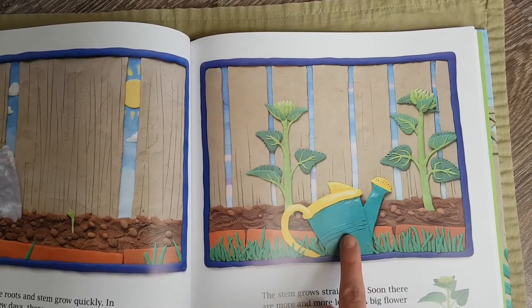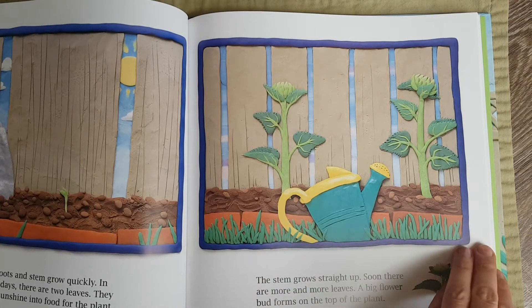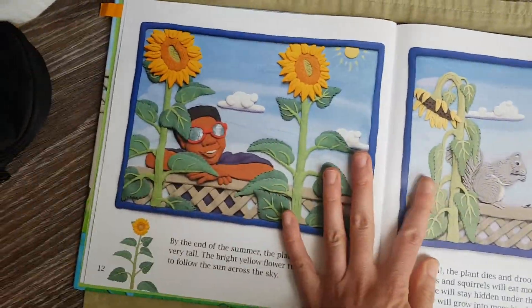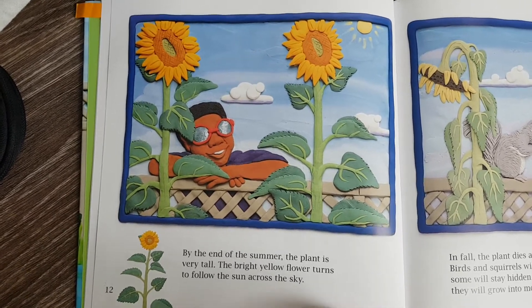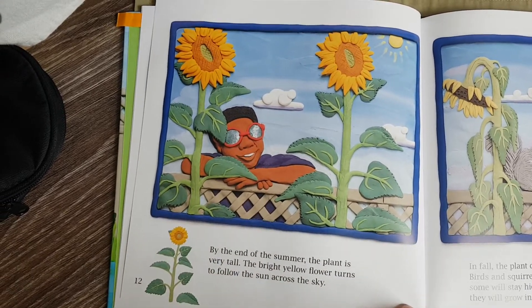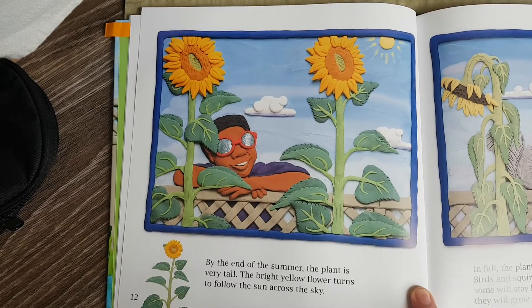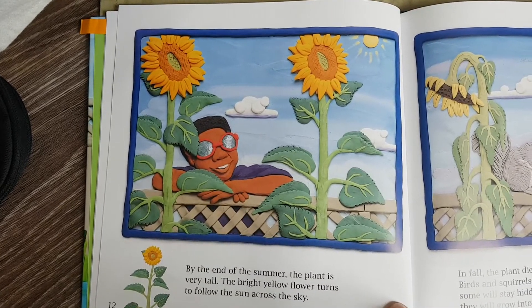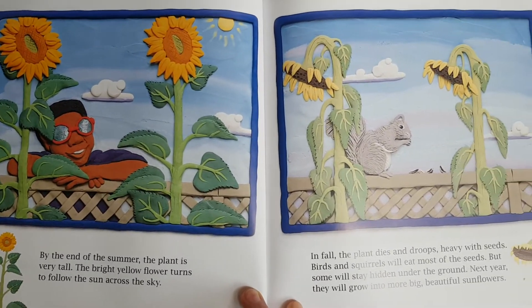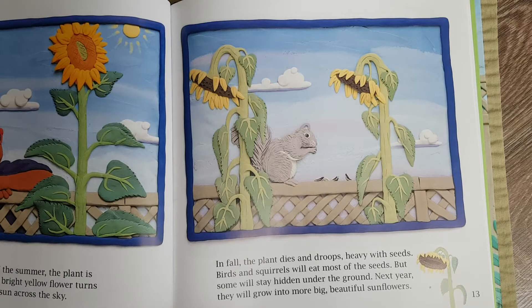We will watch a sunflower grow. Here it's winter time. The sun is shining, but it's not very warm yet. There's snow on the ground. Can you see those little tracks? Someone has been walking in the snow. This is a sunflower seed.